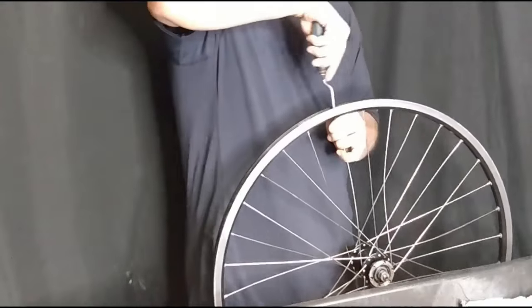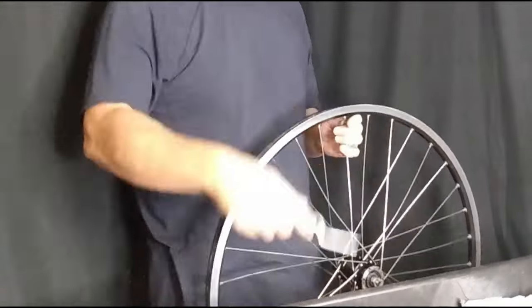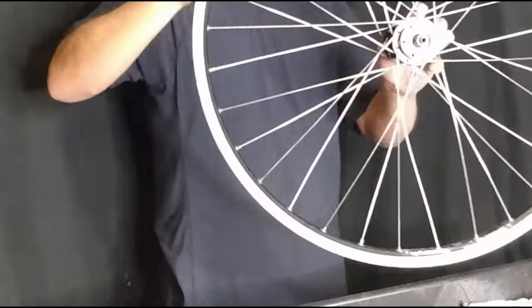To watch the full wheel strip video and see how we prepared the rim, click here and I'll catch you on the next one.